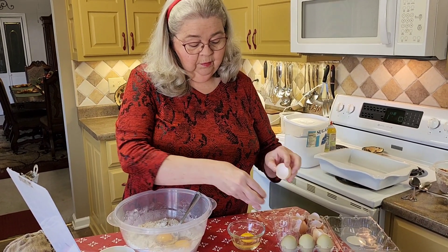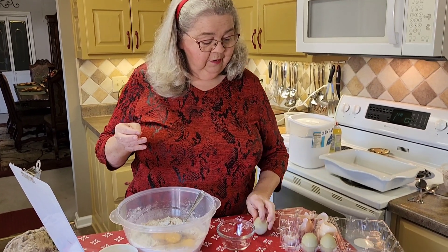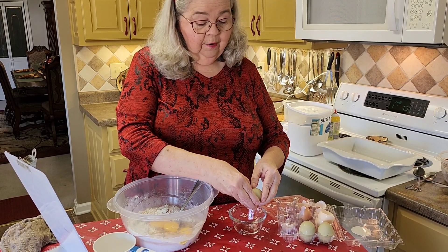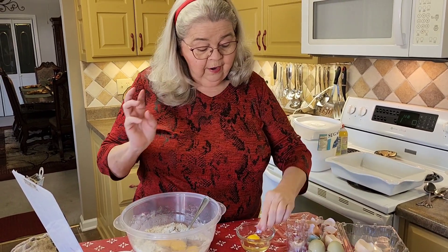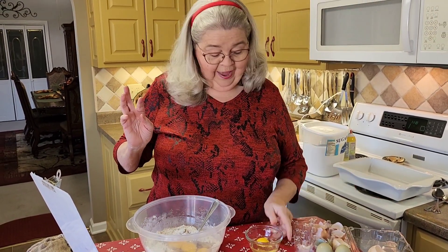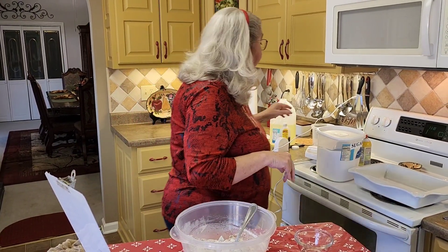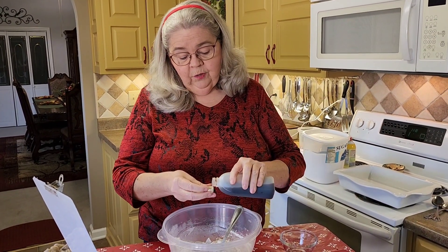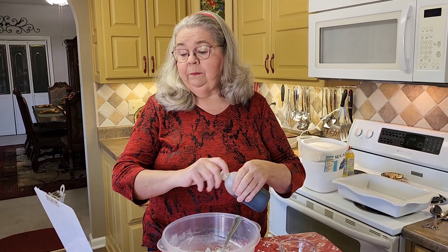I'm looking at each one to see if anything looks funky. I put in three — look, every one of them is a different color: beige, dark brown, and green. It's the second time he's given me some of these. Other than dropping an eggshell in, they all look fine — I got it out. Now I need a teaspoon of vanilla. I use the cap on this particular bottle — there it is, a teaspoon of vanilla.